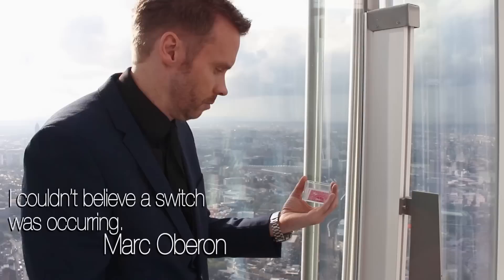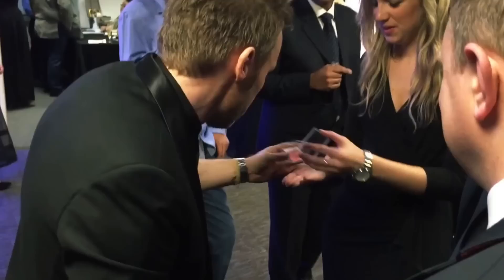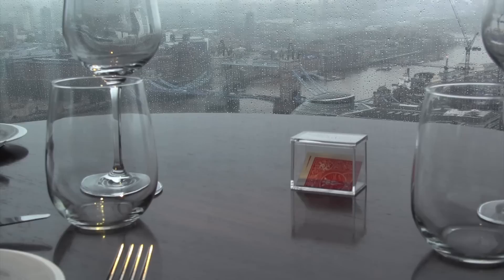A spectator's signed card can be discovered inside the clear box that they've been holding since the start of your routine. Mystery Solved comes with everything that you need so you can fully customise this to any type of card design, any sort of billet design or prediction design.